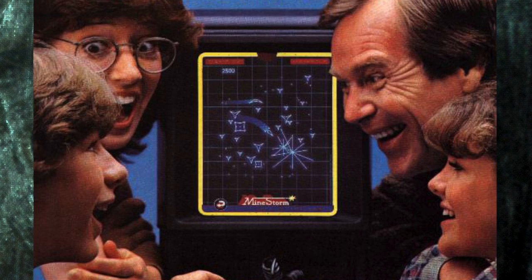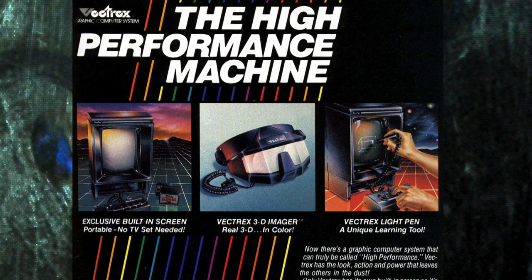The Vectrex was an innovative and fairly powerful console that was released in the early 80s, right before the video game crash. What this console attempted to do was bring vector-based graphics into the home, unlike anything that Atari, ColecoVision, or even Intellivision were doing at the time. And it included its own monitor.